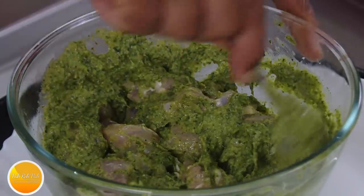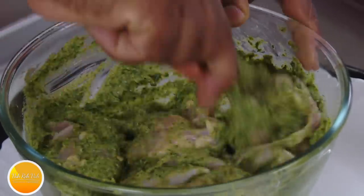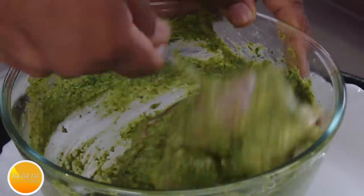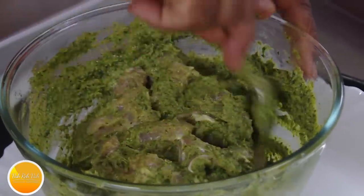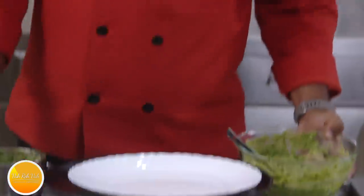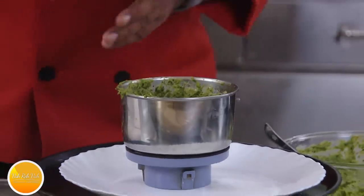I have brined the chicken. Always when you get the chicken from the market, just take a bowl, add some salt and water, and let the chicken rest in that water for two to three hours. Then the chicken will become nice and tender — later when you make any fry, kebabs, anything, it will be perfect. Look at this nice chicken coated — this chicken is ready.